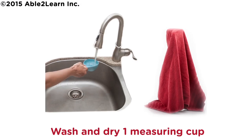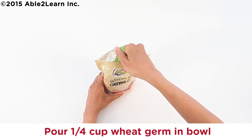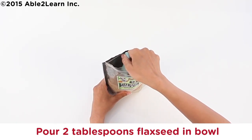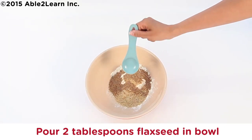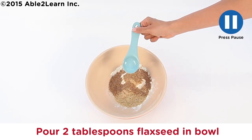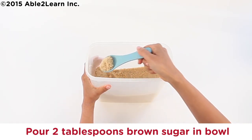Wash and dry one measuring cup. Wash and dry one half measuring cup. Pour one quarter cup wheat germ in bowl. Pour two tablespoons flaxseed in bowl. Wash and dry one measuring tablespoon. Pour two tablespoons brown sugar in bowl.